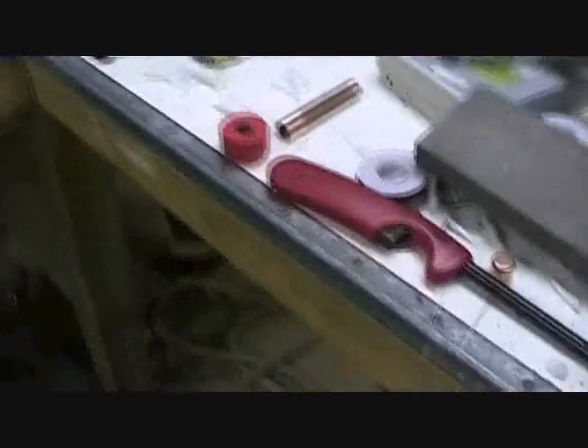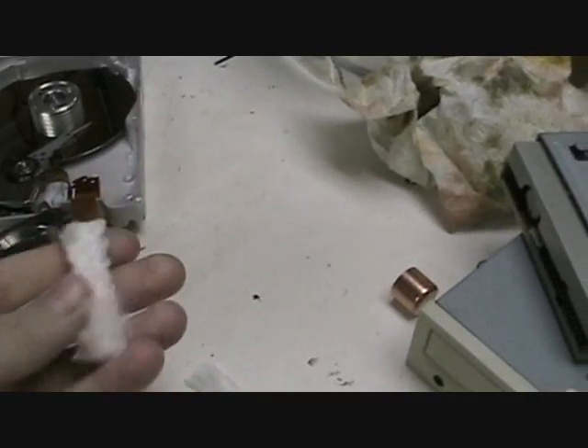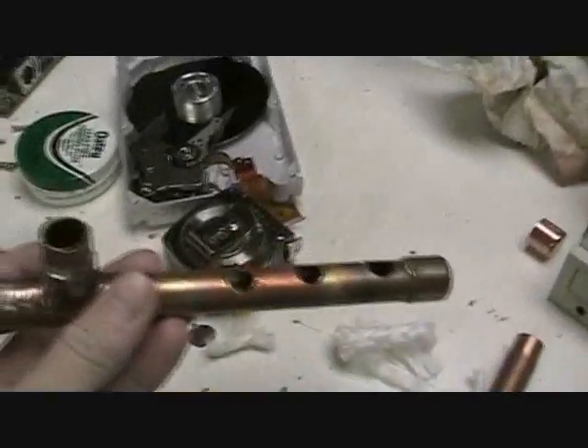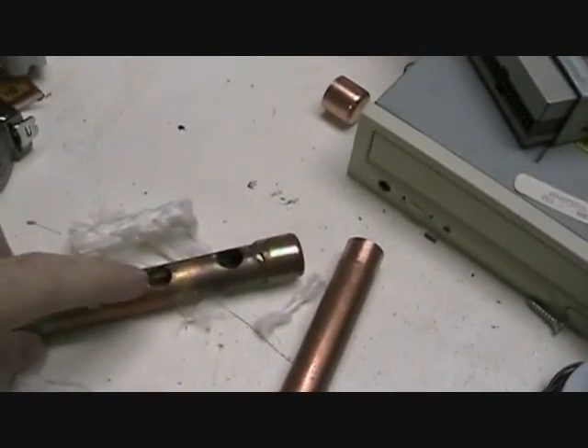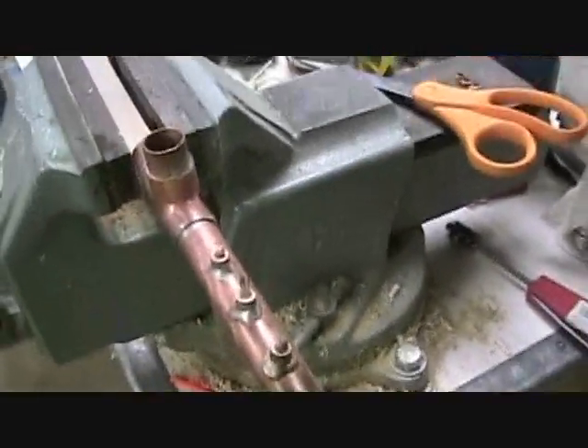I used wicks that looked like this before — they were really thick. I tried making another burner that used three of them, and I just shoved the pieces of the wick into these holes. But that had too big of a flame, so I tried making one with a smaller wick, and it seems to work pretty good.